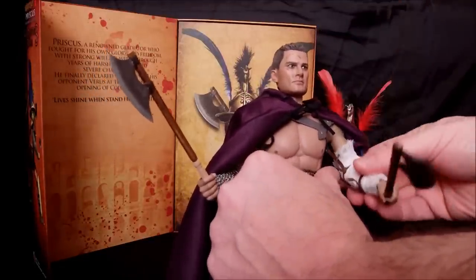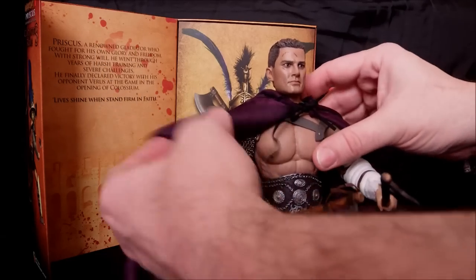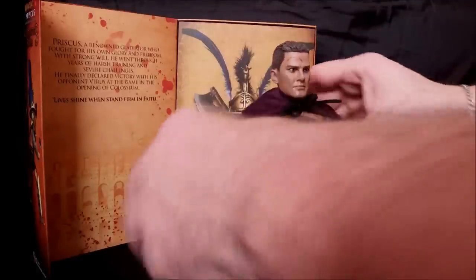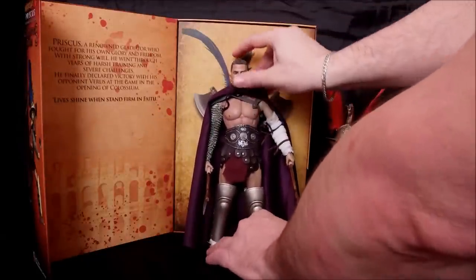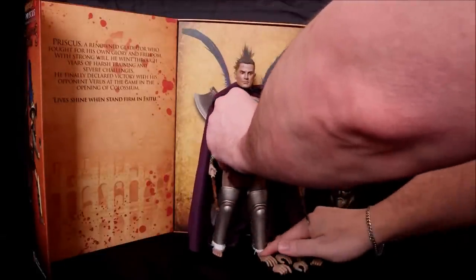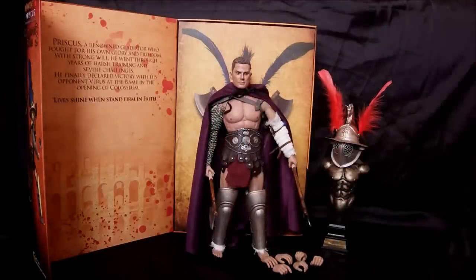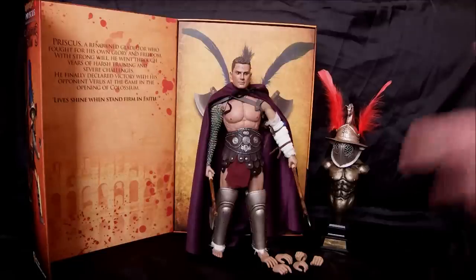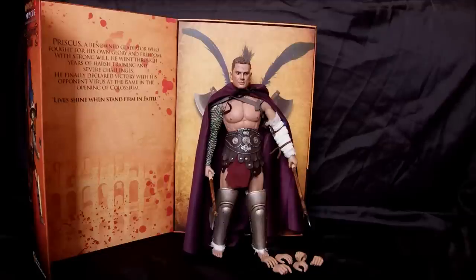He is a gorgeous addition to your gladiator figures and one you don't want to miss, considering there are only a hundred worldwide. I would jump on this if you collect these. The price is comparable to the regular Priscus figure. Right now he's standing up on his own holding those heavy die-cast axes and I don't even have him in a stand - that's how solidly built those ACI bodies are.